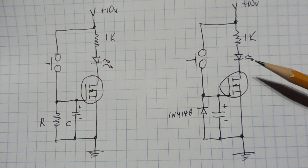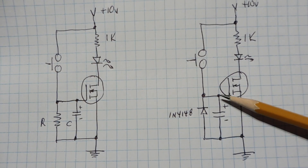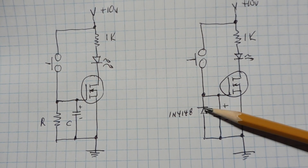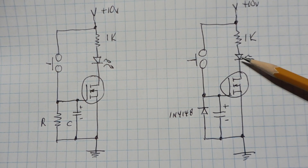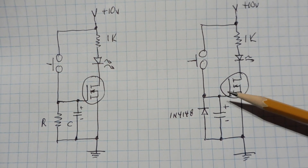The circuit on the right is a very long timer. Instead of a resistor bleeding down the capacitor, we have a 1N4148 diode reverse biased, so the reverse leakage current of the diode slowly leaks off the charge on the capacitor until it drops below the threshold voltage and turns off the LED. With this setup we could actually get a time interval of days.